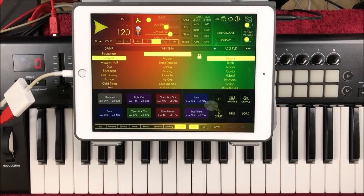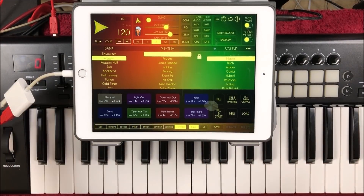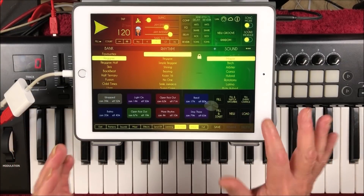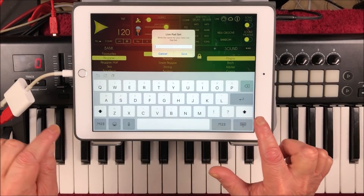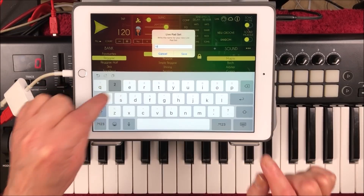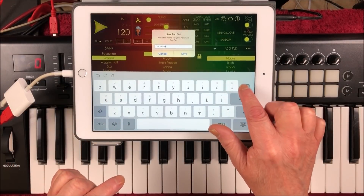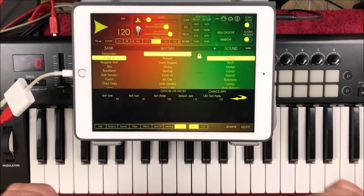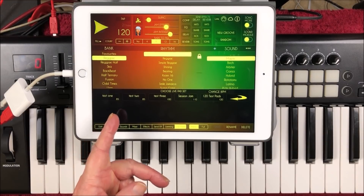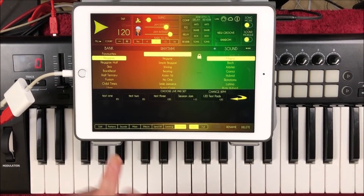Let's leave this on 120 and save those pads. We could do a new one, or we can load one we've already done. Let's put save. Remember this is 120 — I'm going to call this '120 test pads' and save. When we go to load, you'll see it says test 185, test 285, test 3100, session jam 110, 120 test pads. And you'll notice underneath there's a little 85, 85 — this is the BPM.